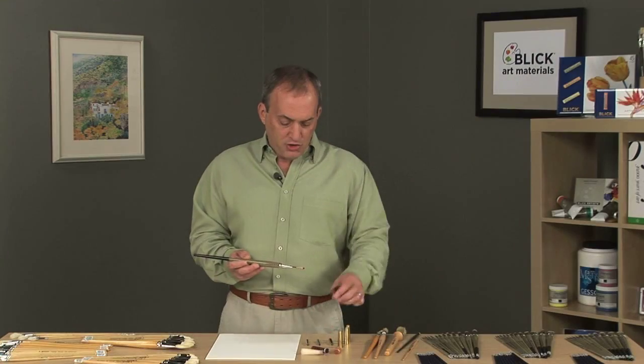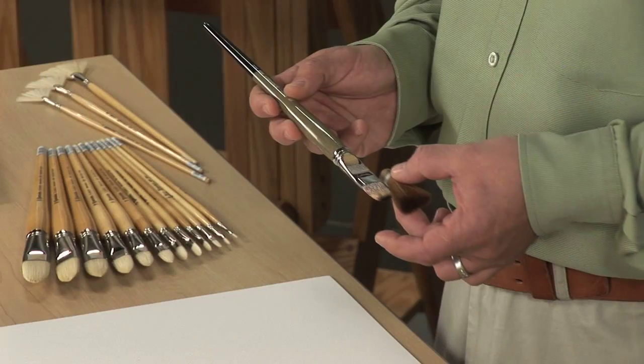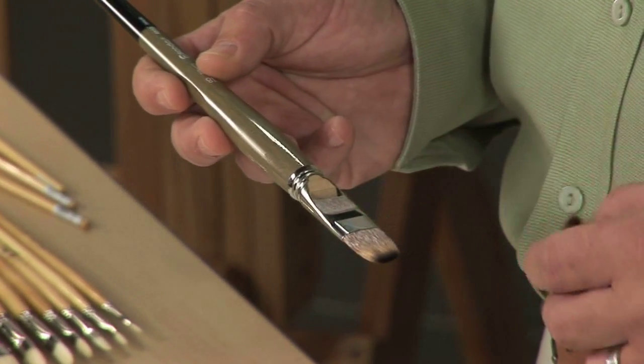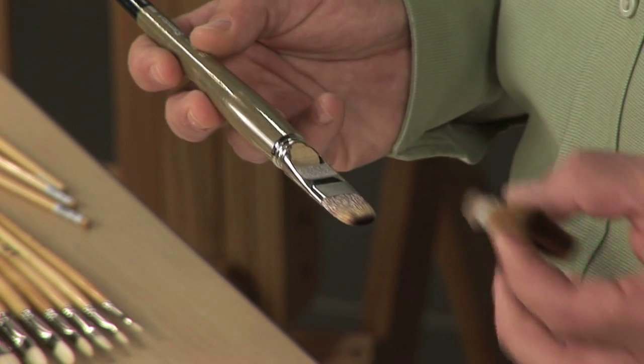When brush hairs are inserted into the handle, they're tied into a very tight bundle and compressed, inserted into the ferrule, and then the string is released by hand to allow the hairs to expand and fill the void inside the ferrule itself, providing a permanent hold for the brush hairs.